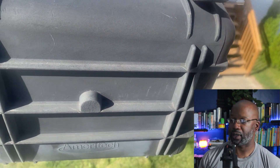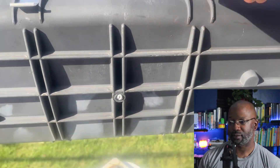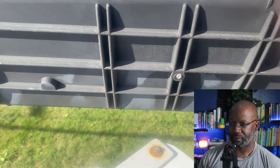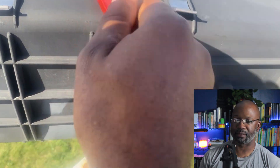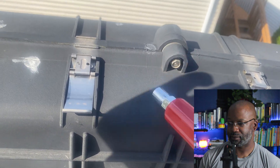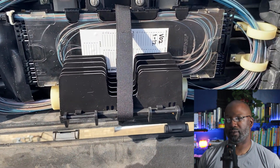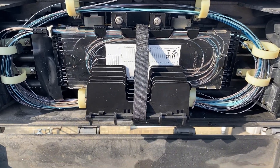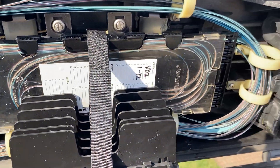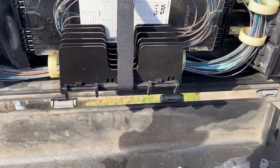This is the most recent case — same kind of enclosure. This is how a case should look. We've got two large counts coming in, both 144s, and that's it — just a trunk case. One tray, a few splices on the inside. Very clean, very nice.